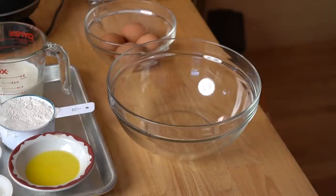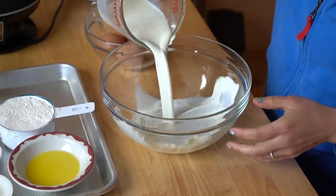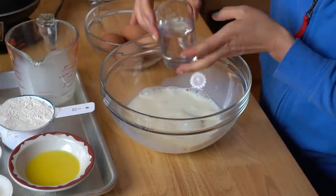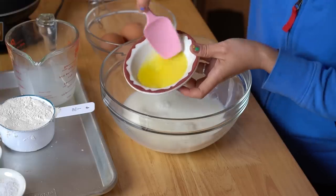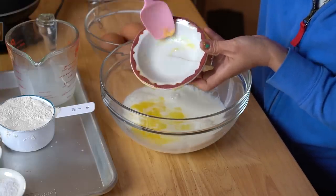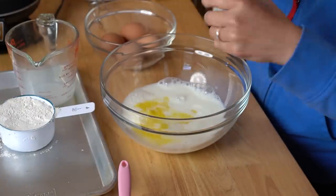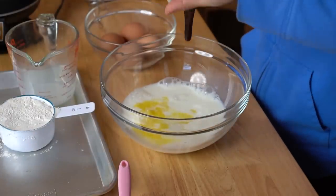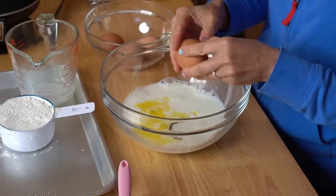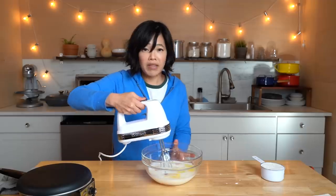In my bowl we're going to combine all the wet ingredients first. I've got some milk, some water, butter that was melted but has solidified a bit, salt, sugar, a little bit of vanilla, and four eggs.